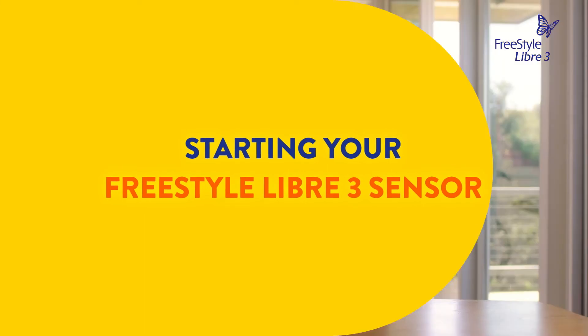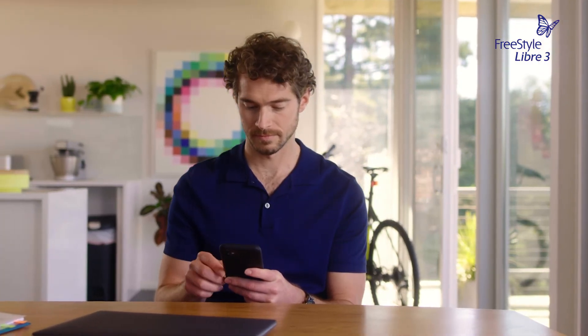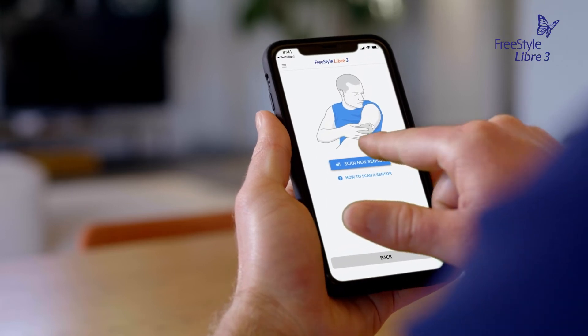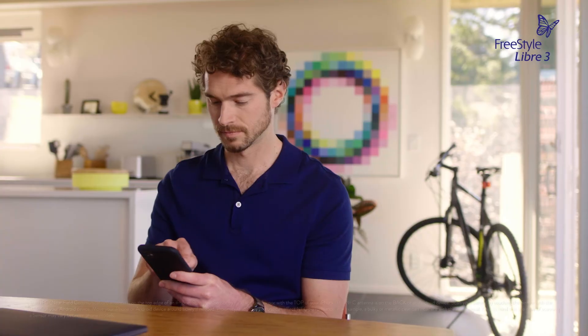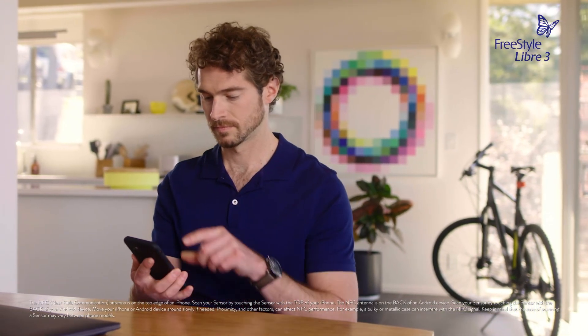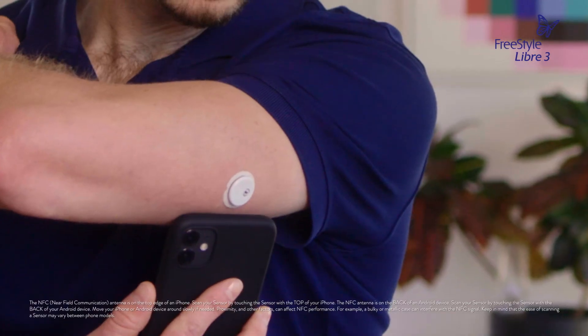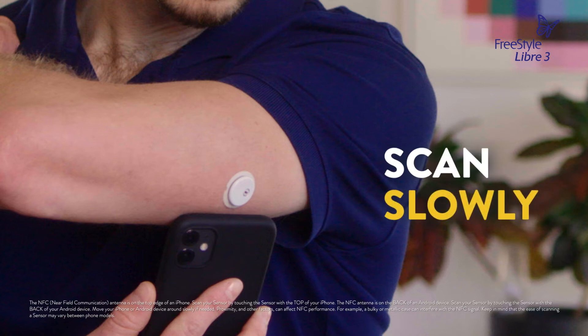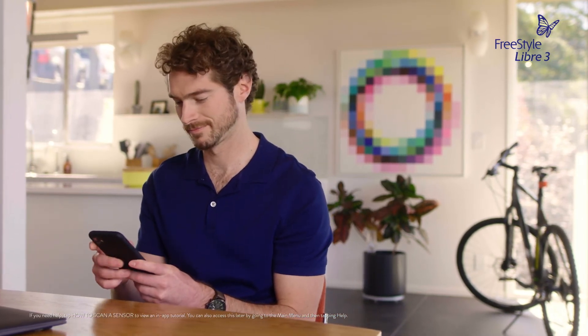To start a new sensor, you'll need to scan it with your smartphone. From the app home screen or from the app's menu, tap Scan New Sensor. Your phone is now ready to scan the sensor to start it. Touch the sensor with the top of your phone slowly. Things like proximity, orientation, and phone cases can affect scanning. If needed, slowly move the phone around.